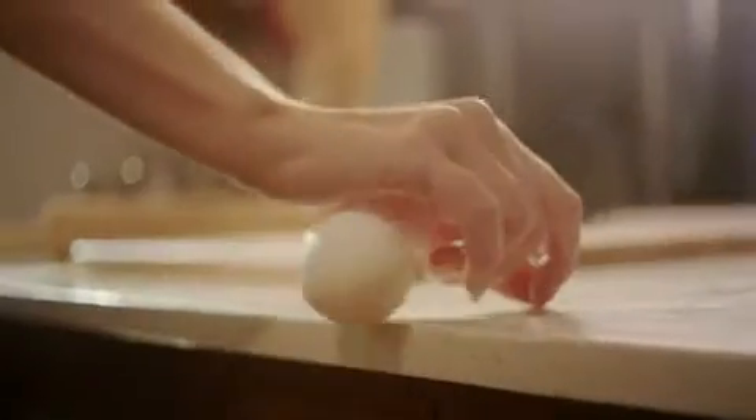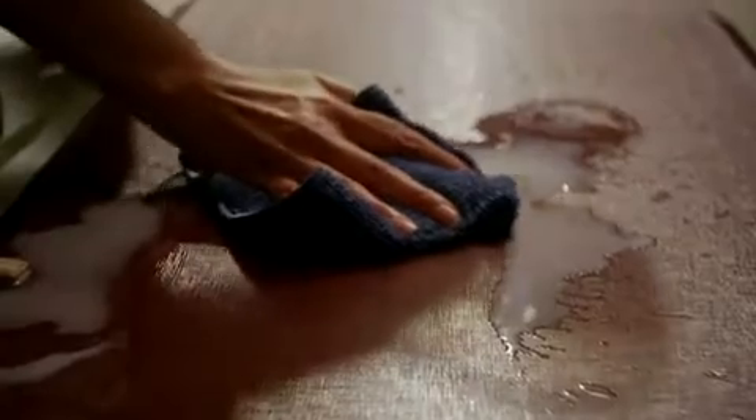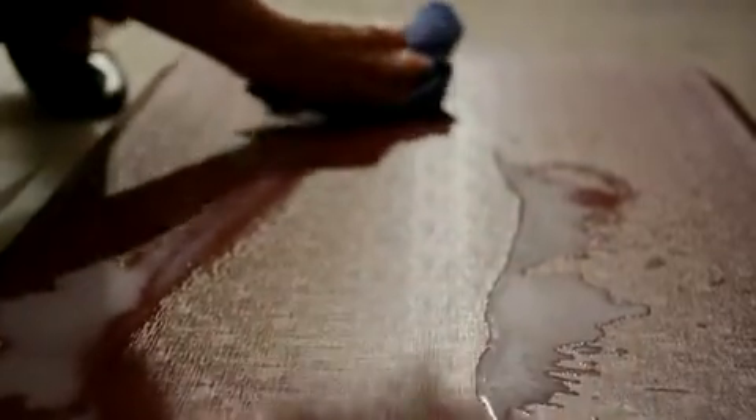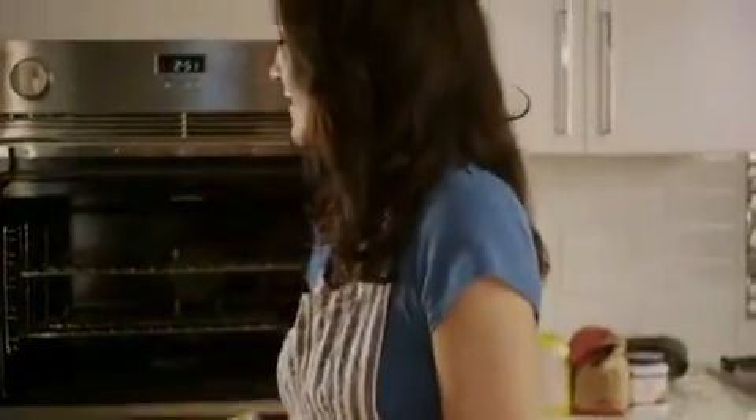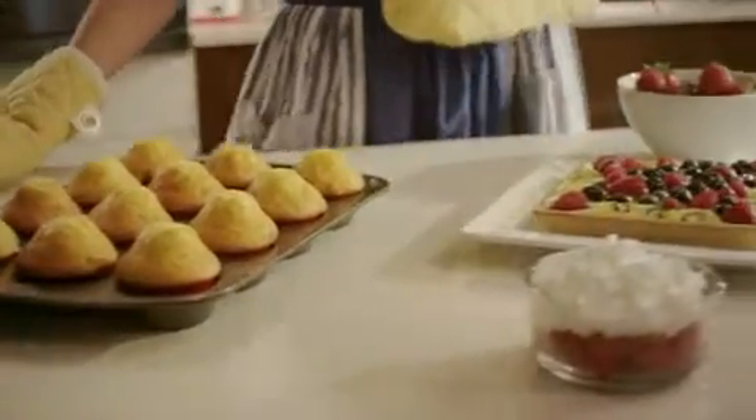Experience standing that feels great. Take care of spills quickly with an easy-to-clean, stain-resistant surface that keeps the GelPro comfort mat looking new. With a wide variety of options, you'll have no trouble finding the perfect mat for you.